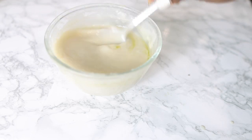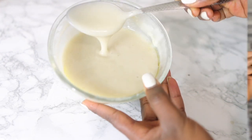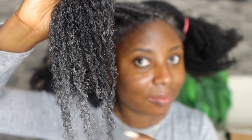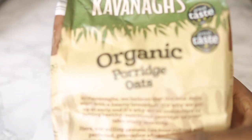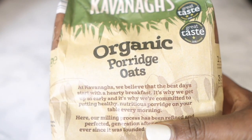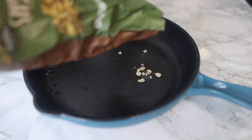Hey guys, it's your girl Vanessa here, welcome back to another video. Today's video is another exciting hair growth treatment that will help get your hair nice and thick, stronger, healthier, and essentially help to stimulate dormant follicles in order to promote faster hair growth. You will definitely start noticing results after the first application. I made a similar video previously but this one has a little twist to it that will help you store this a bit longer, so definitely watch to the end.